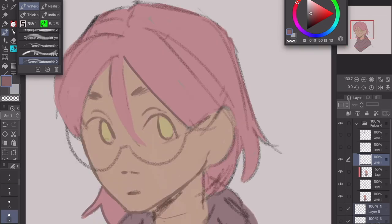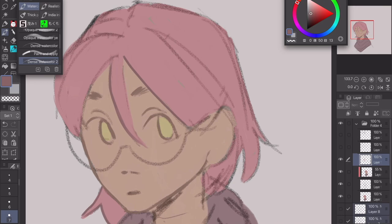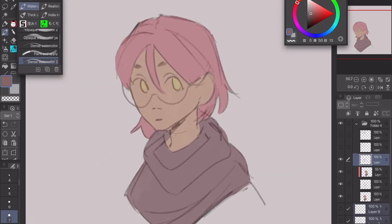I can show you what it looks like once I'm done. As you can see it already kind of looks more like a painting. Once I finish painting over my lines I will be back.